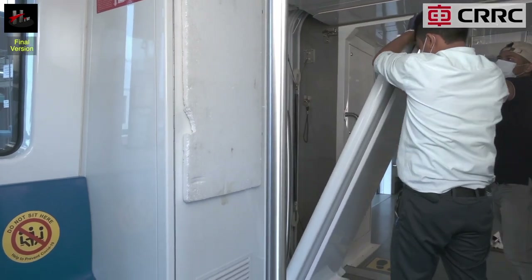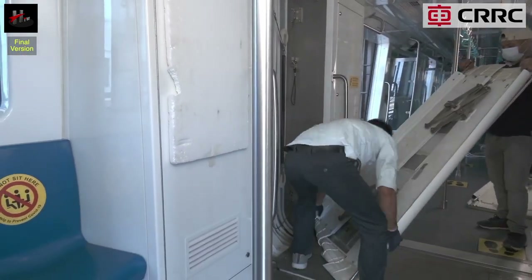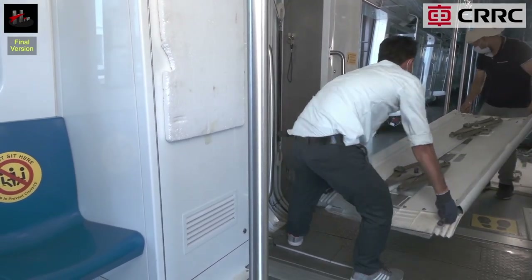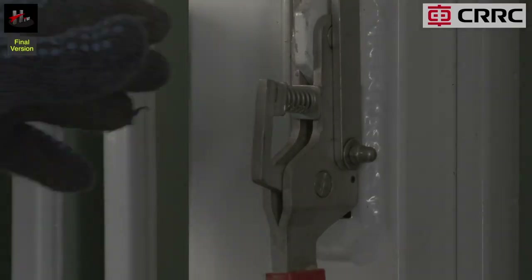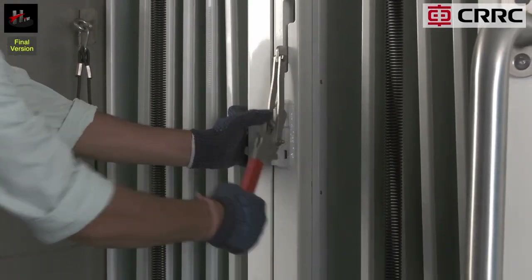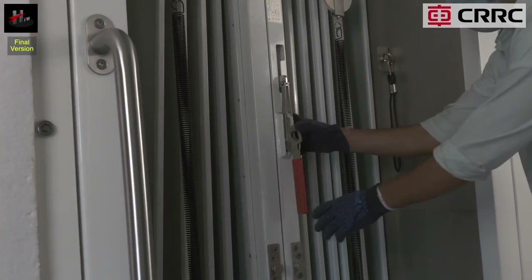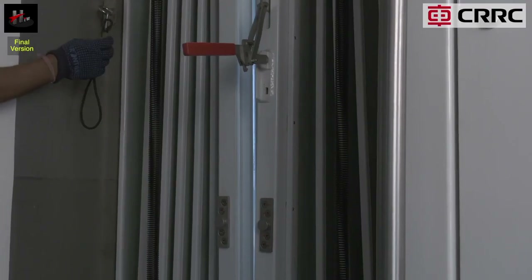Similarly, open the four locks and take out the left side panel. Then press and open the lock-unlock handle of the panel right side. Similarly, press and open the lock-unlock handle of the panel left side.